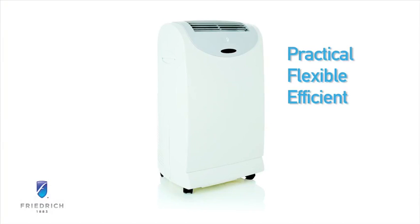Zonaire is the practical, flexible, and efficient portable air conditioner that offers fast cooling exactly when and where you need it.